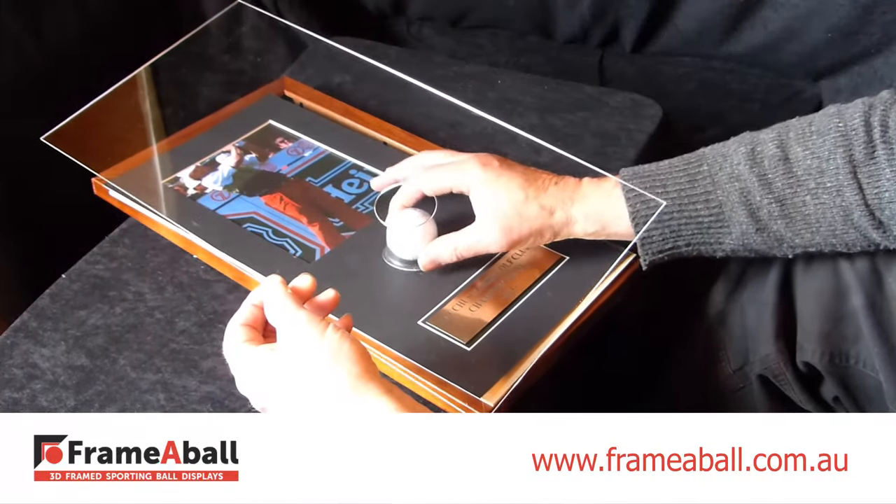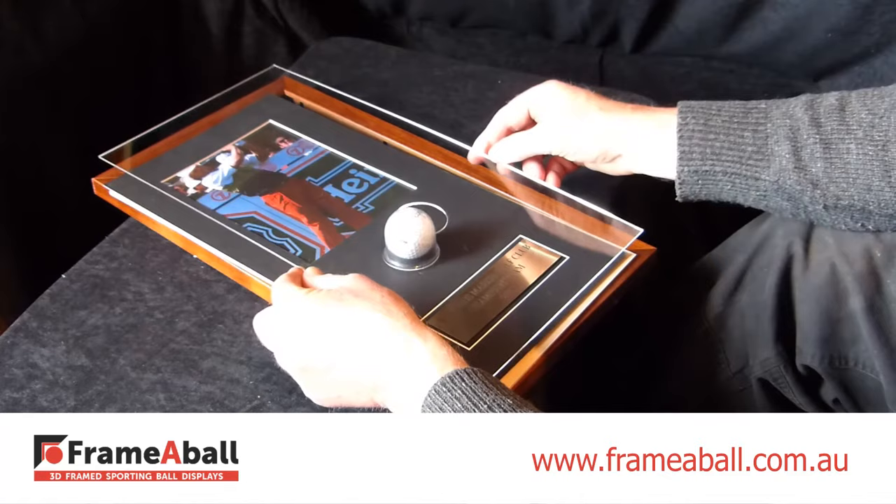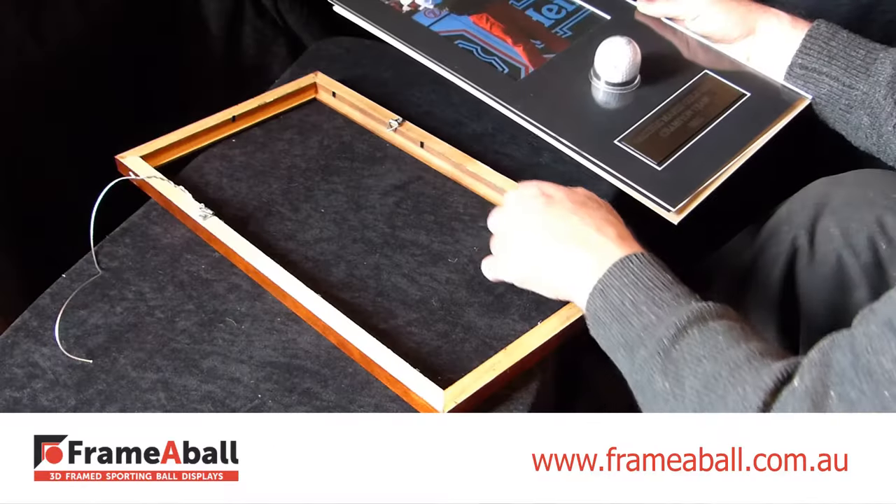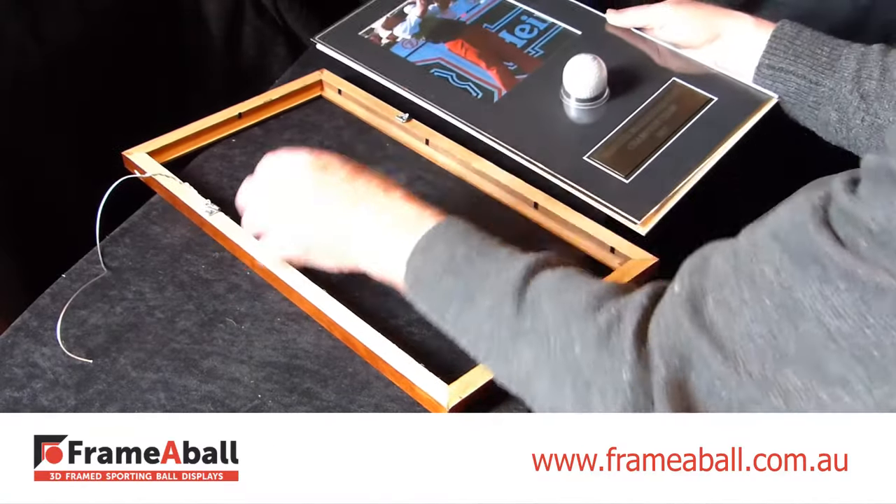Put the ball inside the dome, and place it in position on the mat board. Then put the acrylic panel over the top. Reassemble the panel — you should have the MDF backing board behind the mat board, and the acrylic panel on the top.